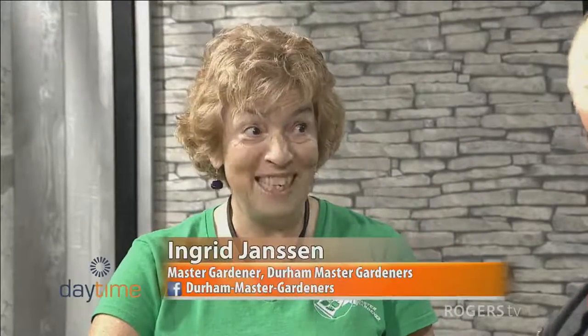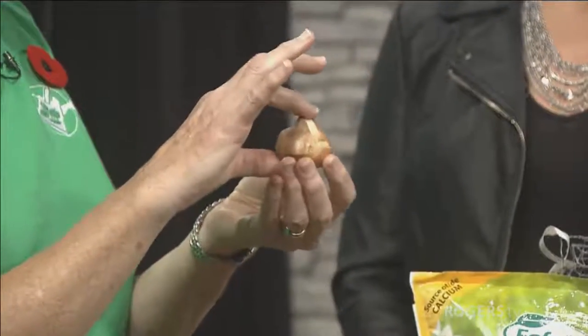This is perfect tulip planting time. If you can still get a shovel in the ground, it's a good time to plant tulips. They love cool soil, and so this is basically your Canada 150 tulip bulb. The rule of thumb for bulbs is that you want to plant them three times the depth of the bulb itself.